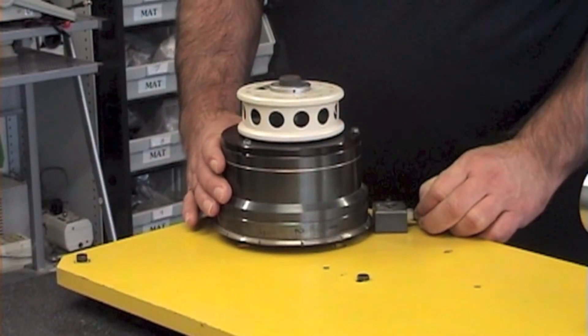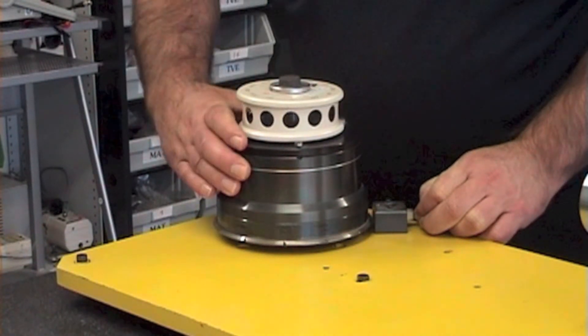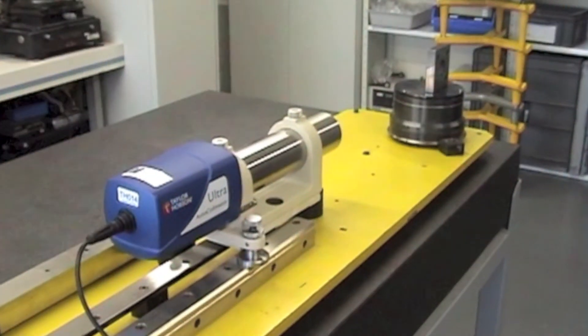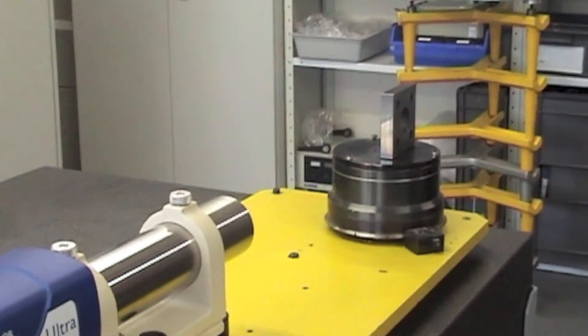The polygon has a bore in its centre to allow it to be clamped to the rotary axis or table. To set the autocollimator correctly to the polygon and the rotary axis, first we must level.